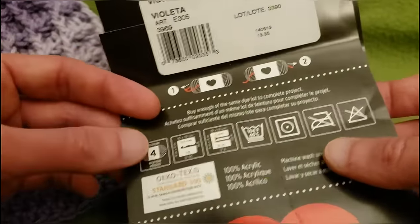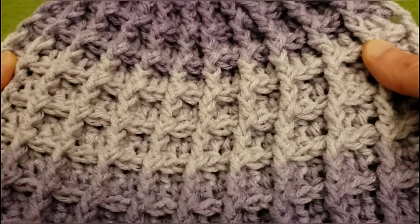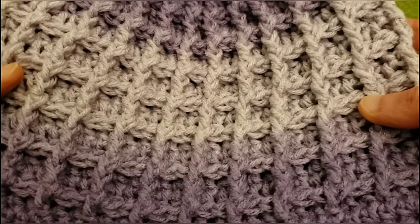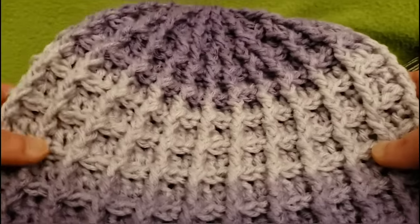So that being said, you could technically use any worsted weight. However, I felt that the ombre really lent itself to this pattern. So without further ado, let's get started.